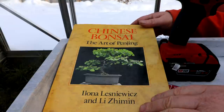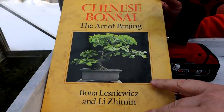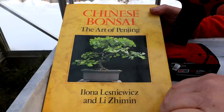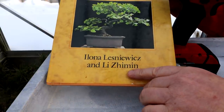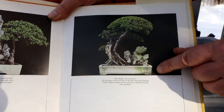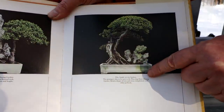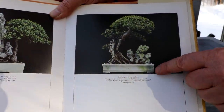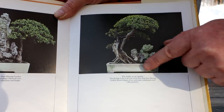My love for marble pots began by looking through this book, 'Chinese Bonsai: The Art of Penjing.' I'll show you some marble pots in this book. Here's one of the marble pots — you can see it has some fancy scroll work on the feet. The sides are tapered and it has a bit of a lip, and I really like that.